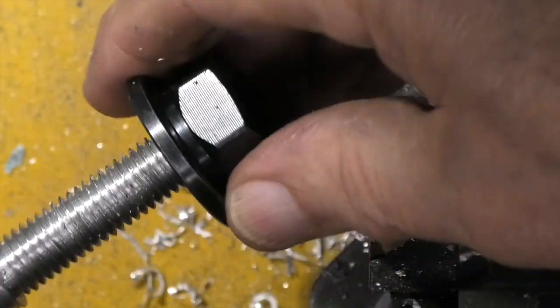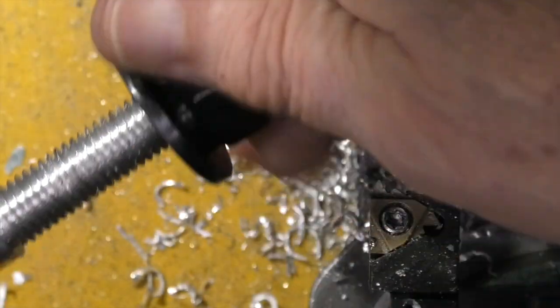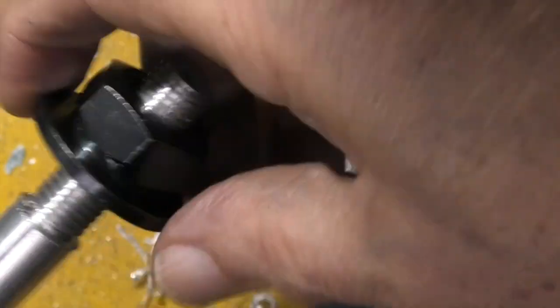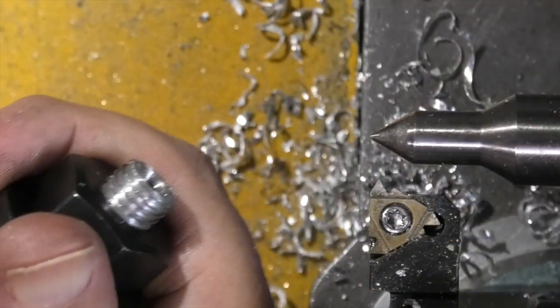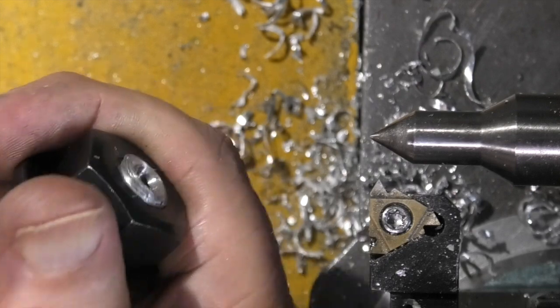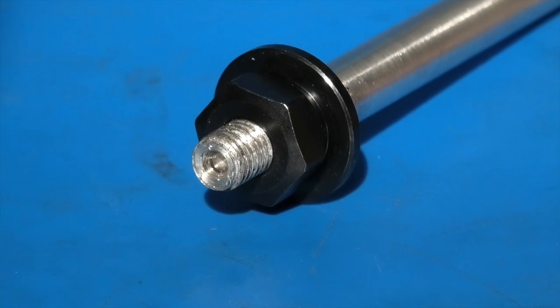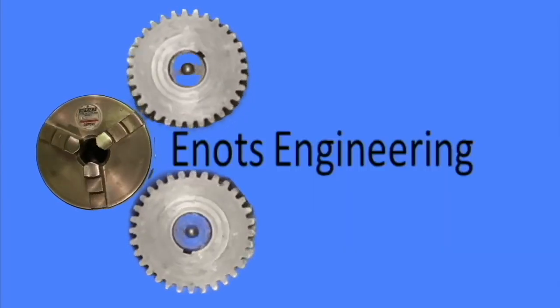And now we'll try the thread. Thread fits! There we have the finished thread — a 12mm thread with a 1.75mm pitch. Well, that's it for today. Thanks for watching, hope you enjoyed it. We'll see you next time on Enots Engineering.